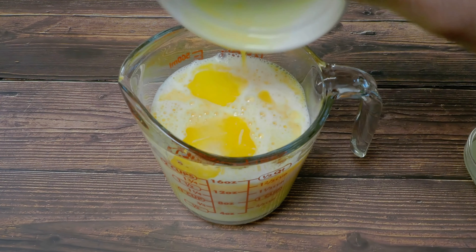I'm pouring the wet mixture into the dry ingredients and giving everything a good mix. You do not want to over-mix your pancake batter because that will give you really dense pancakes — we are going for fluffy pancakes, so you just want to mix it until it's just right.